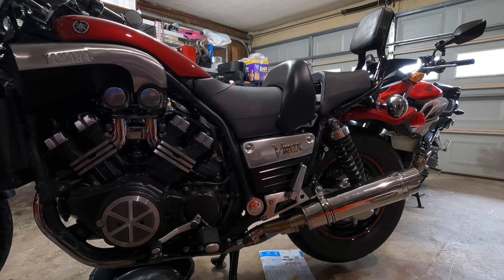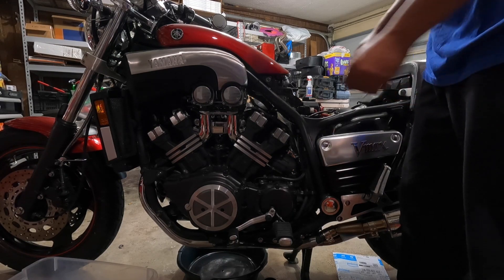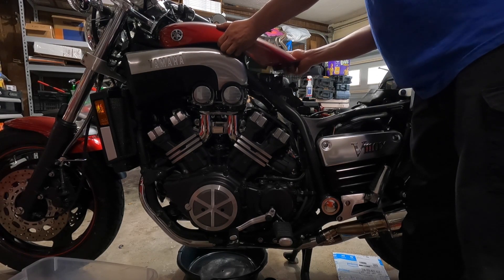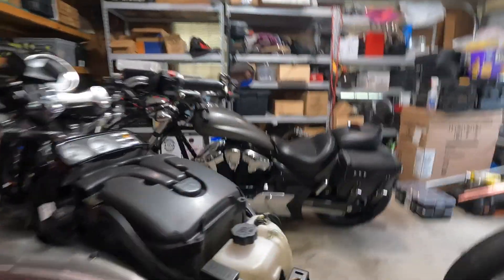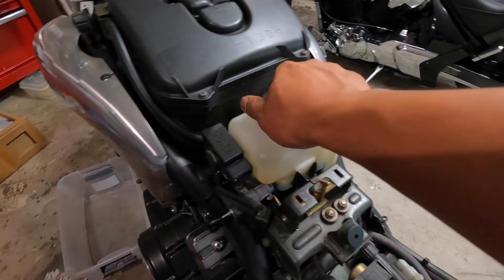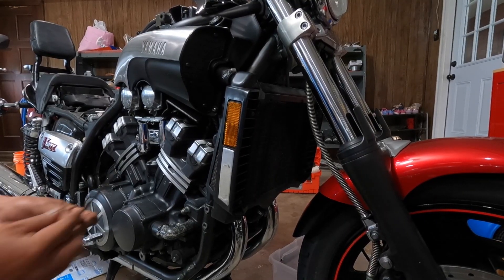Let's get this started. First we're going to have to remove the fake dummy tank. Push it down, unlock it, pull it right out. As you can see, the cooling reservoir is right underneath the dummy tank.